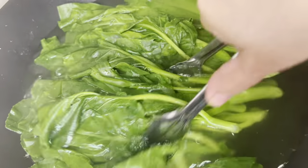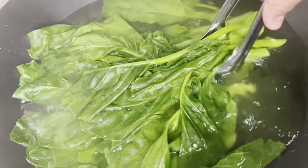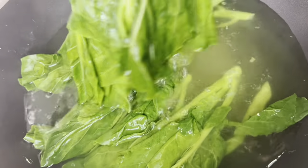Ayan. After 2 to 3 minutes, okay na ito. Hindi ko na kasi iba blanch — I-cold blanch ito para maluto pa siya ng konti.